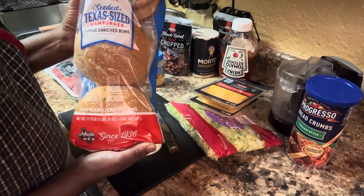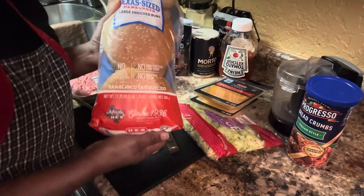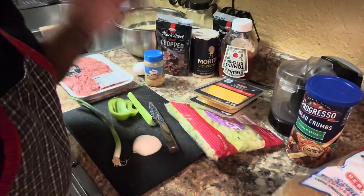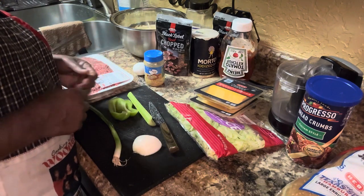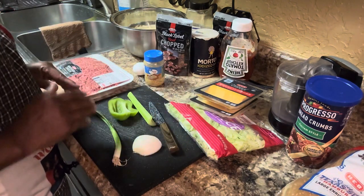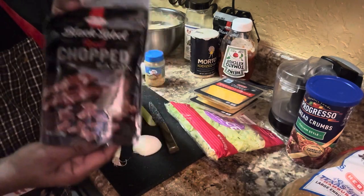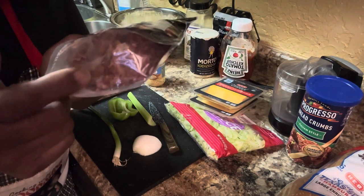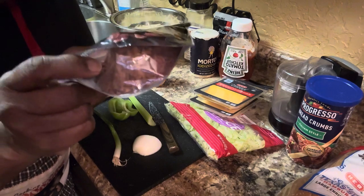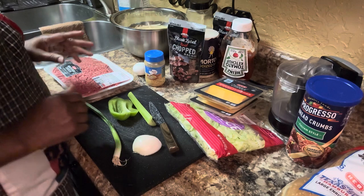We have the buns — these are the biggest, large and rich buns, they are big buns. If you're fixing them for the kids get smaller ones; if you want the big ones for yourself, get these. This meat was only nine dollars and something. These are real bacon bits — they're kind of big pieces, not little bitty ones — 100% bacon.